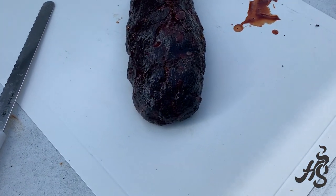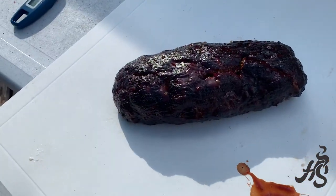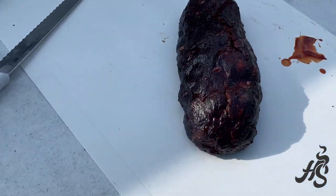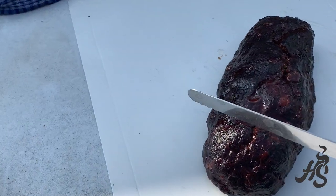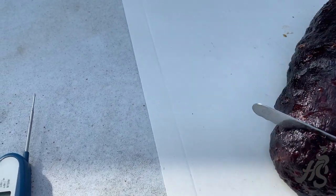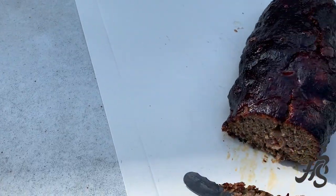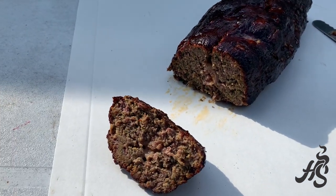All right, we've pulled out the maple. Let's get a look at it here.